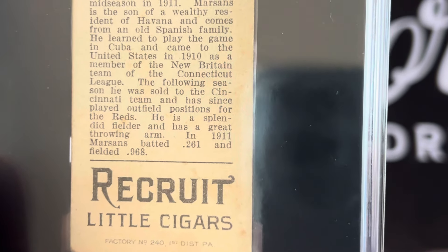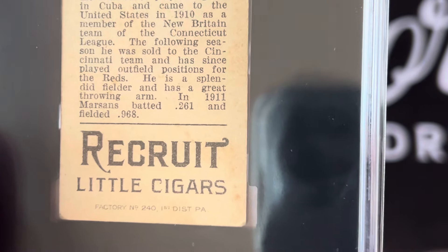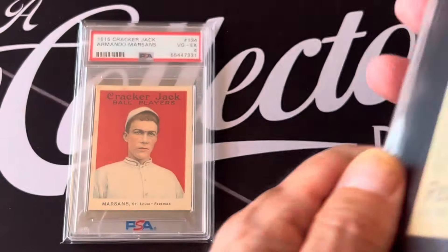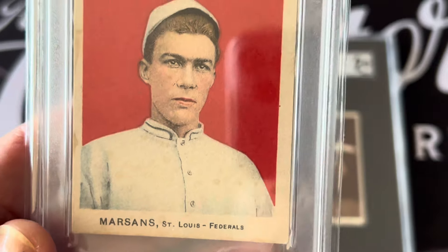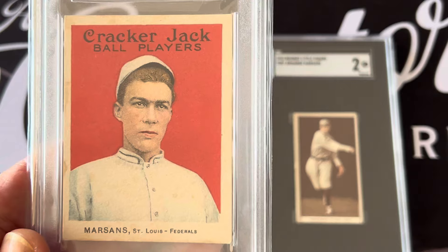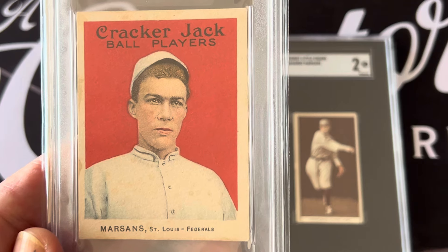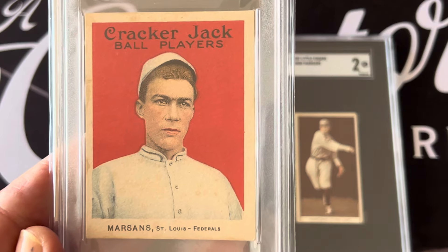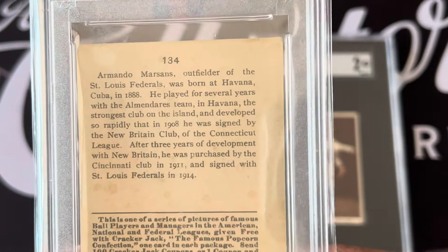Marsans was sold to Cincinnati but didn't want to stay, so he went the free agency route — which you couldn't do in those days. He was kicked out of the league and eventually went to play for the St. Louis Federals. He was the first player to fight the system and won in court, allowing other players to switch teams as well — all before Lou Brock.